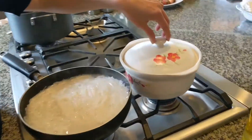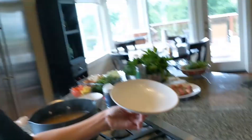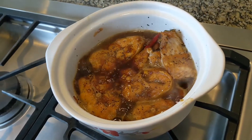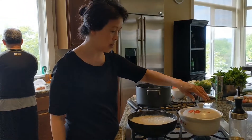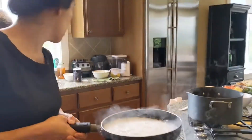The catfish in the clay pot looks really good. I didn't put any water because the catfish was already moist, and I added fish sauce along with the caramelized sauce. Look at that — it's coming together really nicely. Francine tasted it and it tastes pretty good.